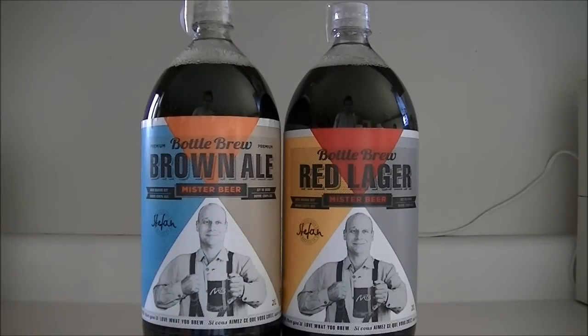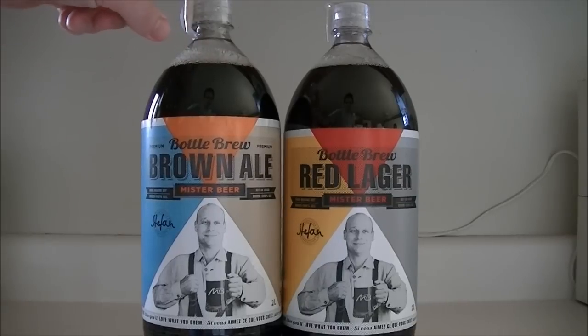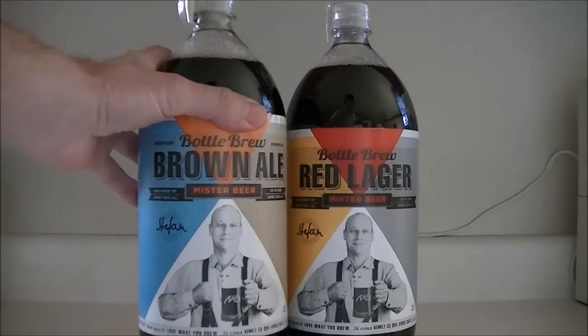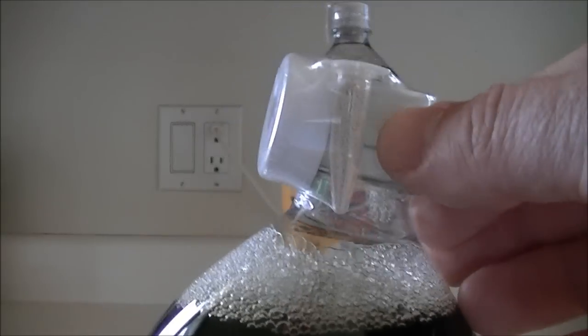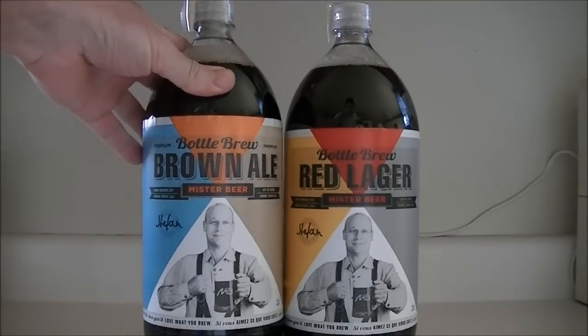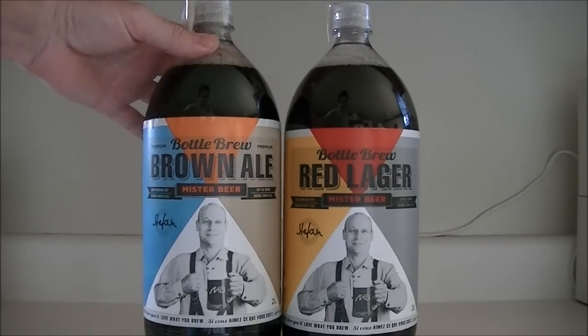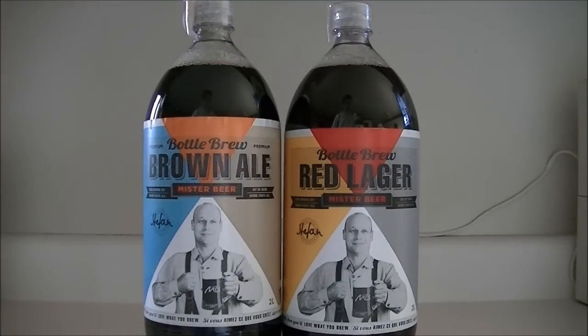Basically what these are is a 2-liter plastic pop bottle with unfermented beer — or wort — inside. They also come with a pressure cap and a small vial of yeast. It's a pretty simple matter to make this stuff: you basically unscrew the top, pour the yeast in, and set it in a warm place for 10 to 14 days to allow the beer to ferment. The whole thing is done in the bottle, under pressure.